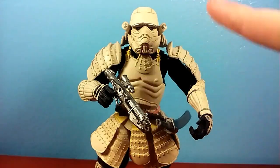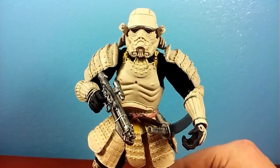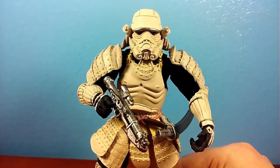Anyways guys, I hope you enjoyed my review of the knockoff Movie Realization Stormtrooper. Make sure to comment, like, and subscribe. Check out my Facebook and Instagram pages if you have a chance. Have a good day, guys. And as always, may the force be with you. Bye.